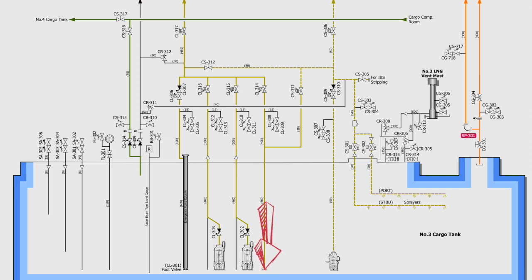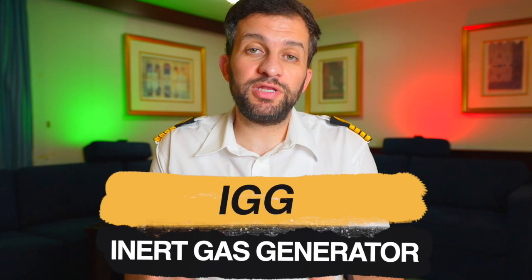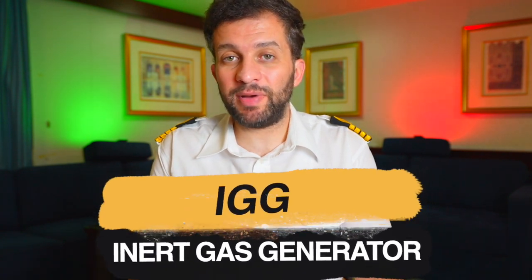In all operations we use two lines in each cargo tank: the first one is the loading line or filling line which runs to the bottom of the cargo tank, and the second is the vapor line located at the tank's top. On board LNG ships we have a plant called the IGG, short for Inert Gas Generator. This equipment is used to produce dry air by passing humid air through dryers to achieve minus 45 degrees Celsius dew point.